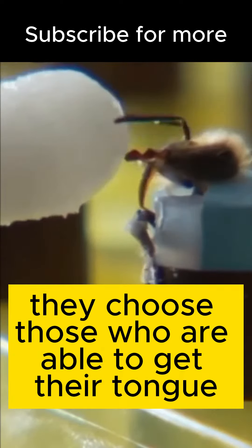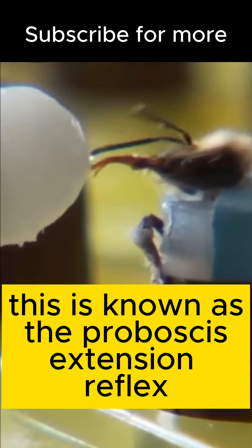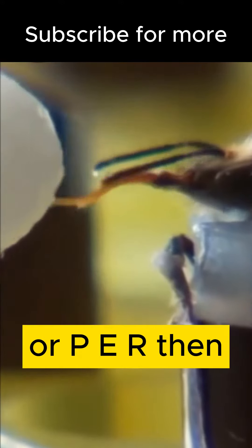First, they choose those who are able to get their tongue out of the proboscis after perceiving sugary water. This is known as the proboscis extension reflex, or PER.